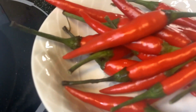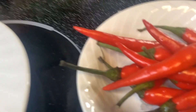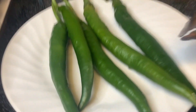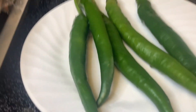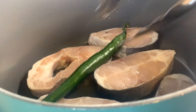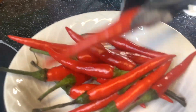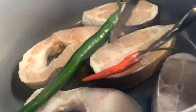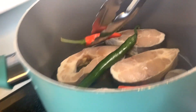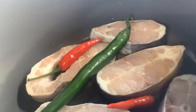Next we're going to add some green pepper — one or two. We're using one because it's huge. And then we're going to add some red chili pepper too — about two or three chili peppers. This is so fresh! And in they go into our saucepan.